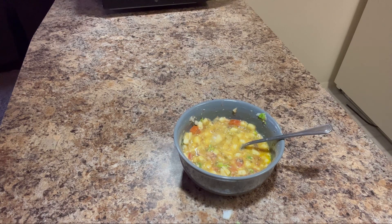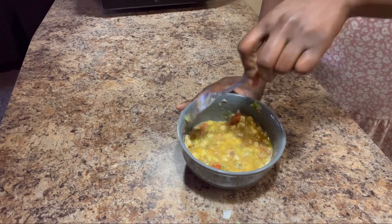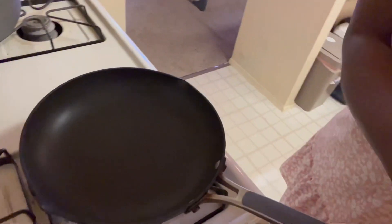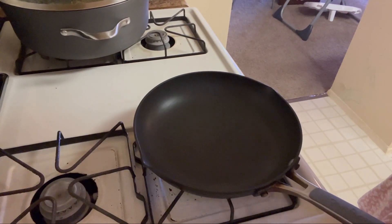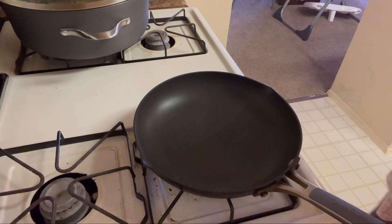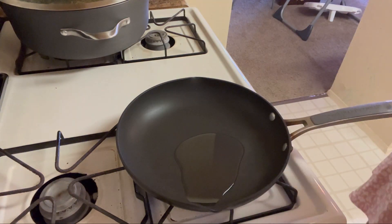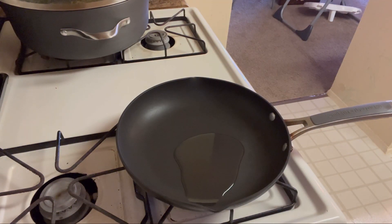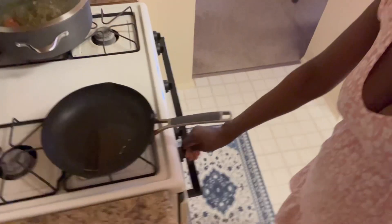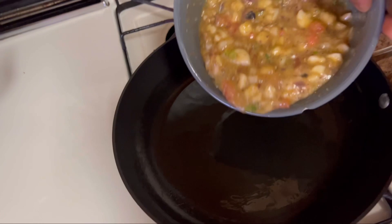One thing for sure about toddlers is that they are unpredictable. Some days you'll make the food and they eat everything so well, but on other days you make the food and they just don't want to give it a try. Today I'm just crossing my fingers. He really likes scrambled eggs, but sometimes he eats it really well and sometimes he doesn't.